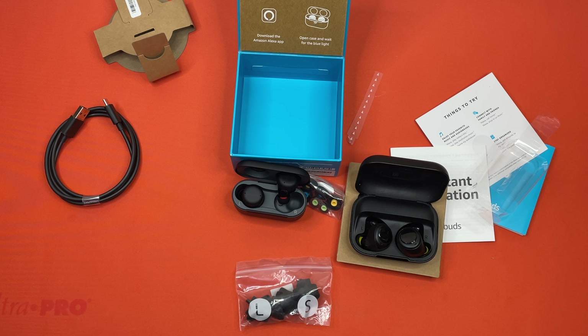And with that, I do believe that is the end of our Echo Buds second generation unboxing. Let us know down in the comments if there's anything else you would like us to unbox, and we will go ahead and catch you guys next time.